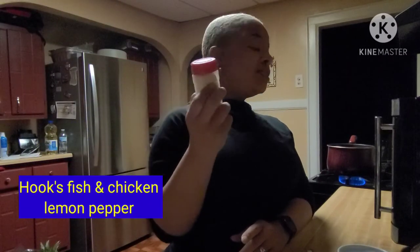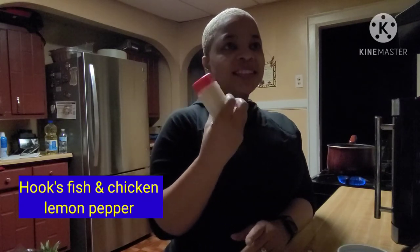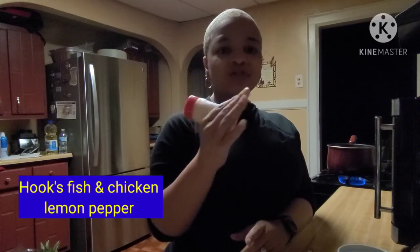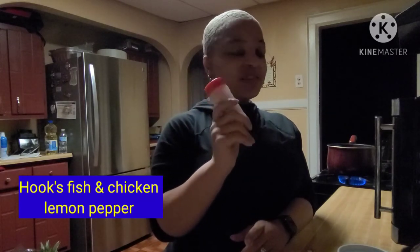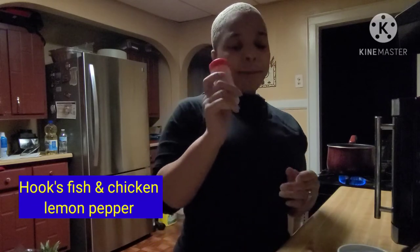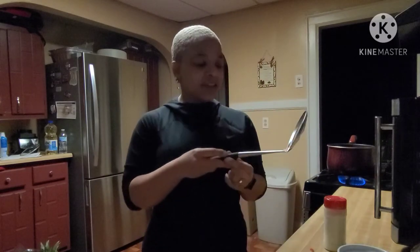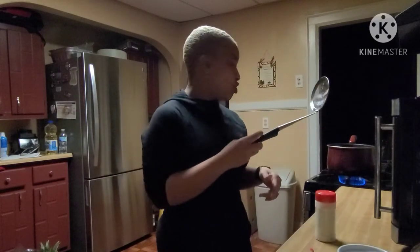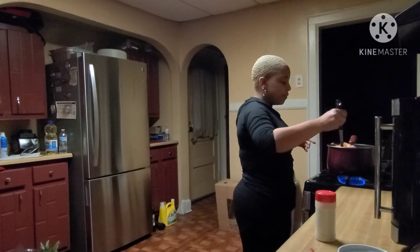Here's the secret spice for when they come out of the pot. It's from a restaurant called Hook's Fish and Chicken — they put this lemon pepper on their chicken, and they sell it to you. I buy four or five of the little condiment-size containers at a time and fill up my spice jar with it.